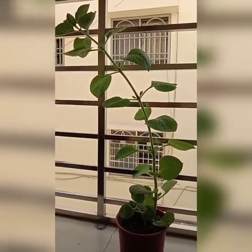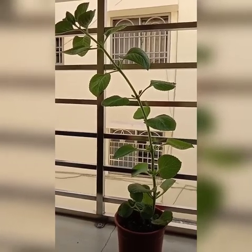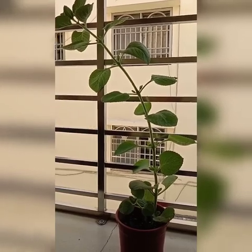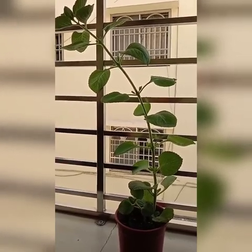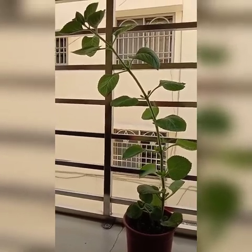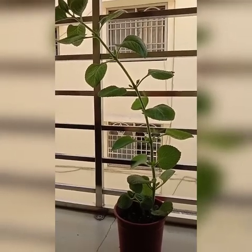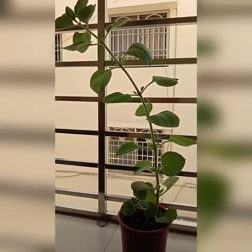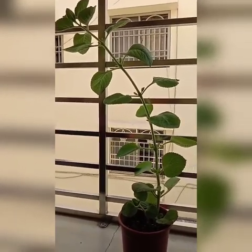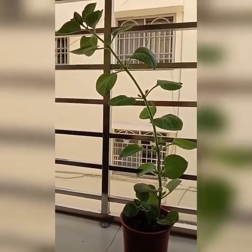Ako din ngayon, once na may ubo ako, ayaw ko rin uminom ng gamot. Eto lang din ang tinitake ko — oregano leaves. Ang ginagawa ko naman, seven leaves. Ini-steam ko siya and then kinakatasan. Yung katas niya sinasama ko sa lemon juice. Yun ang iniinom ko para mawala yung aking ubo. Three to five days, I'm okay — nawawala na yung ubo ko without taking any medicines.